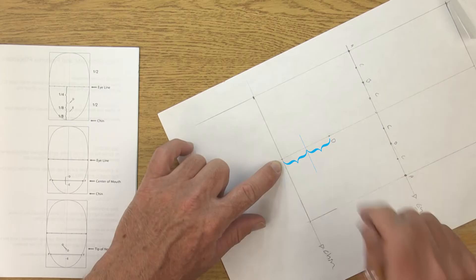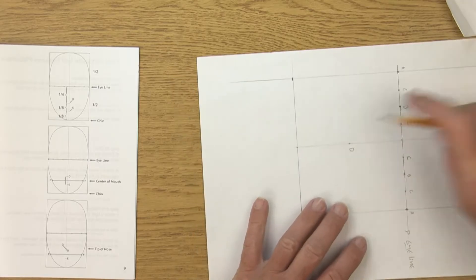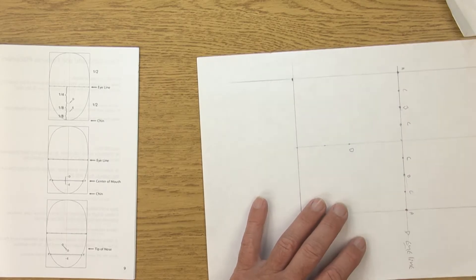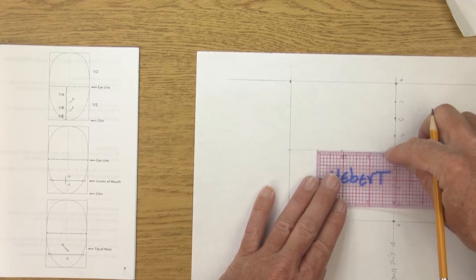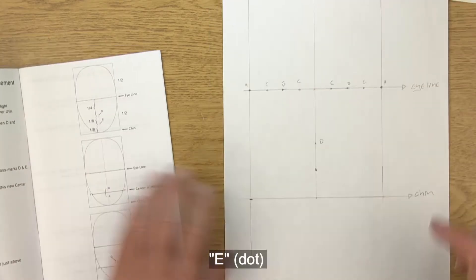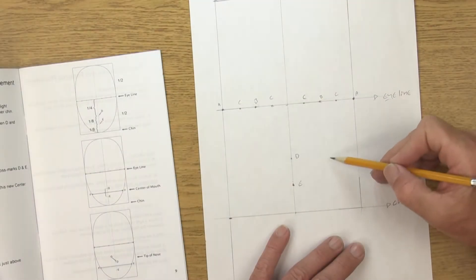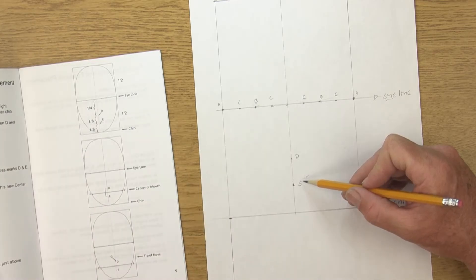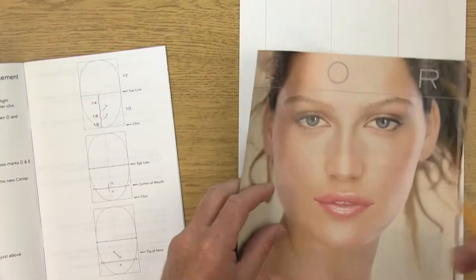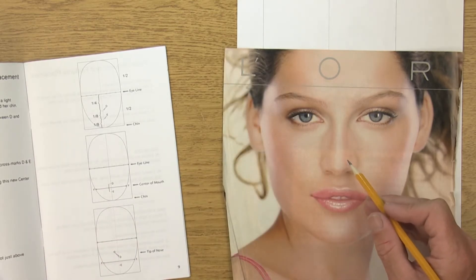The next point goes from D — the tip of the nose — halfway down to the chin. Guess, check, and adjust until correct. The measurement should be one inch. Label this E — E is the bottom of her bottom lip, and D is the tip of her nose, though realistically the tip of the nose is a little bit above D, which we'll get to in a moment.